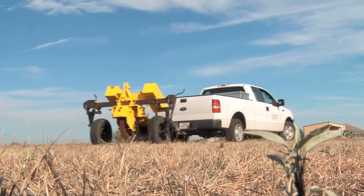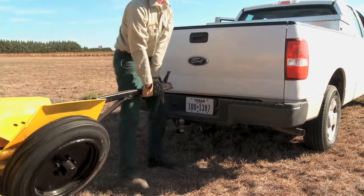First, park the tree planter on level ground. Next, unhitch the planter from the vehicle.